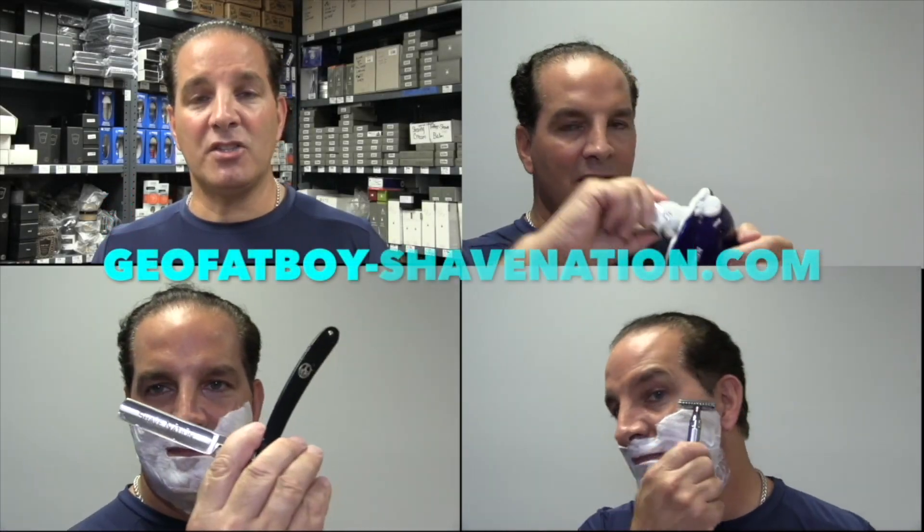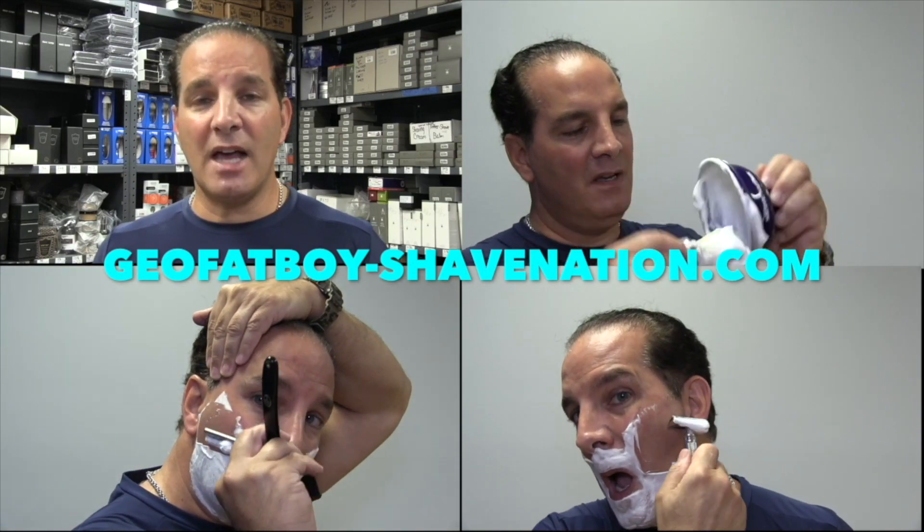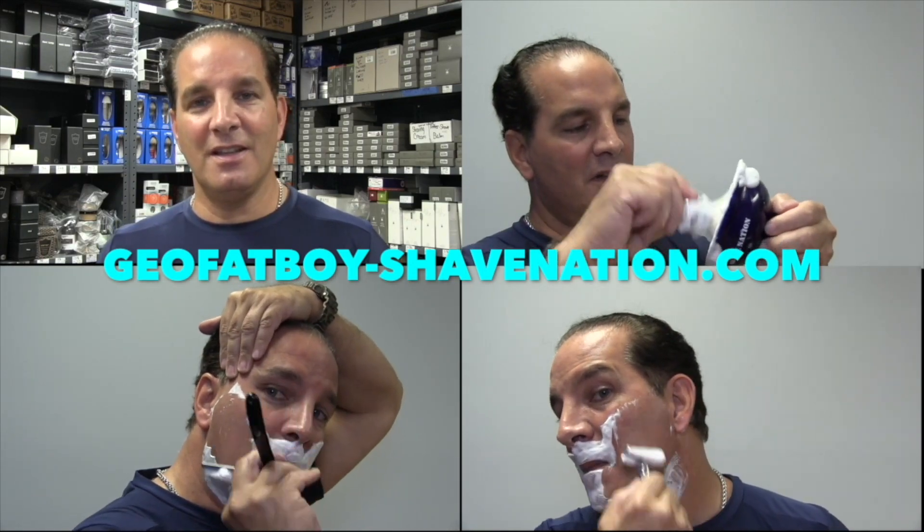Greetings, I'm Geofatboy. I make shaving videos and sell shaving supplies. Visit ShaveNation.com for all your shaving needs. Have a great shave!